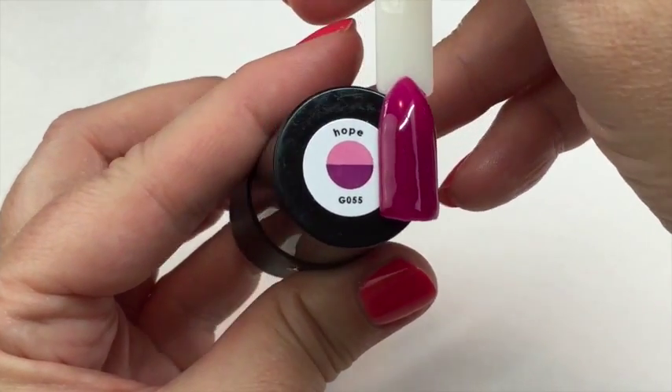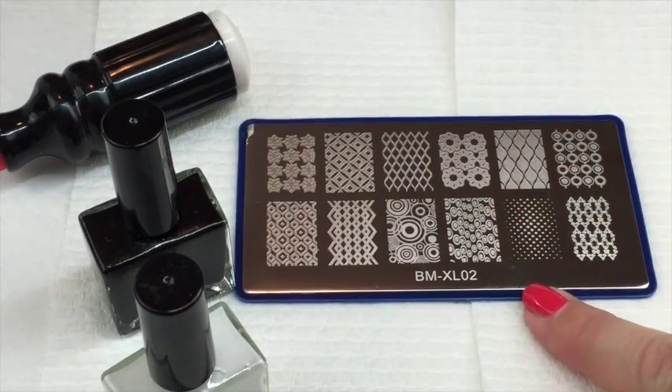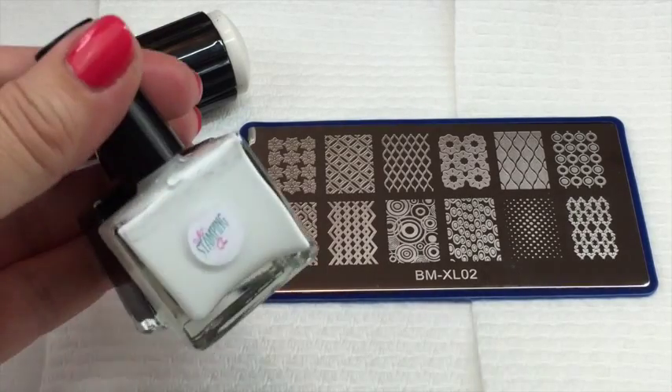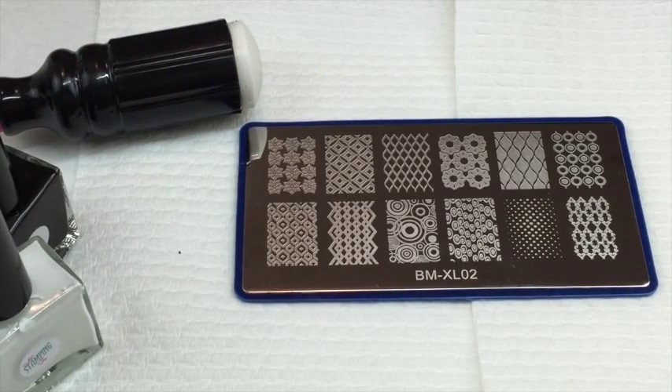I'm going to use some Bundle Monster XL plates. If you'd like to see a review of the Bundle Monster plates, let me know in the comments and I will do a video — I have quite a few of their plates, pretty much everything except the new Polynesian ones. I'm going to use black and white from Nail Stamping Queen with my eBay stamper and just do a few swatches — just three.